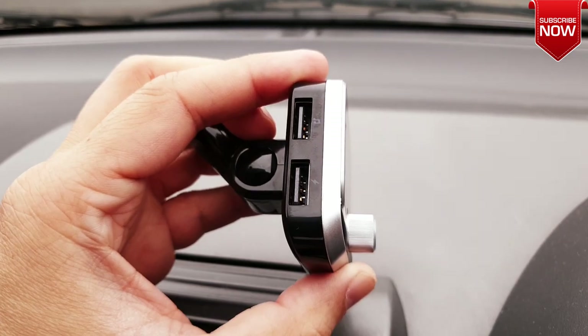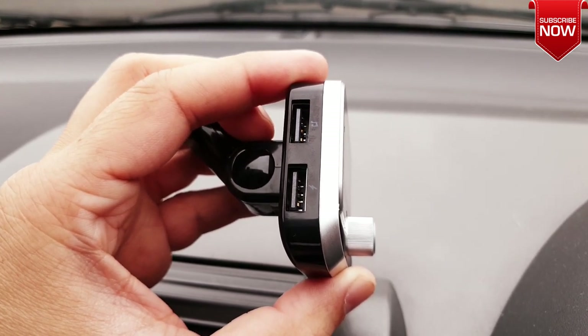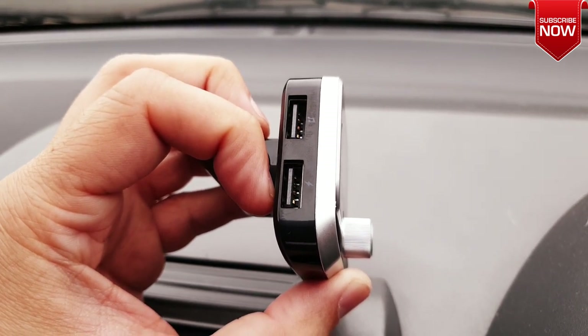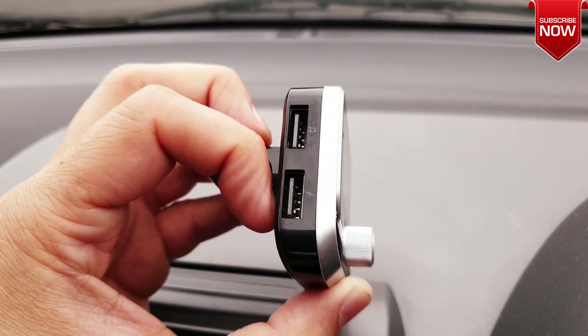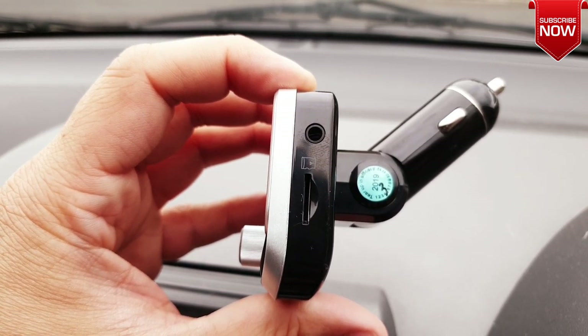In the front you also have a mic input. On the left side of the FM transmitter you have two USB ports — one dedicated for music and the second one for USB charging which can go up to 2.4 amps, fast enough for most mobile phones. On the right-hand side we have auxiliary input for non-Bluetooth supporting devices.